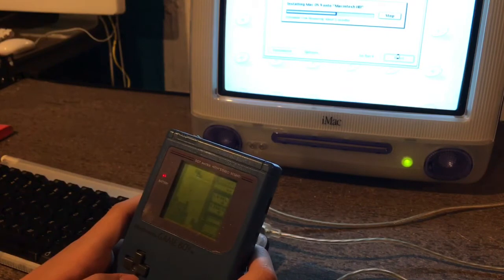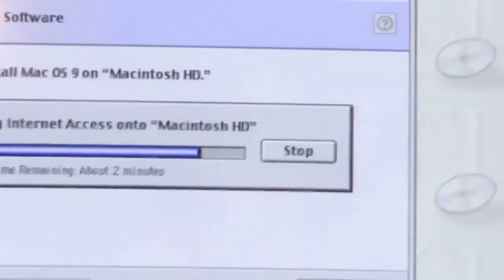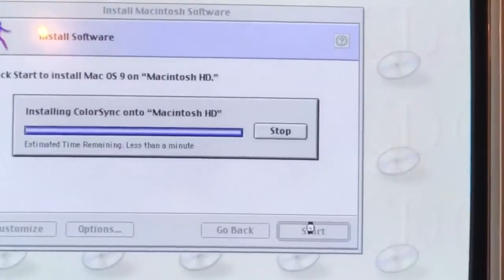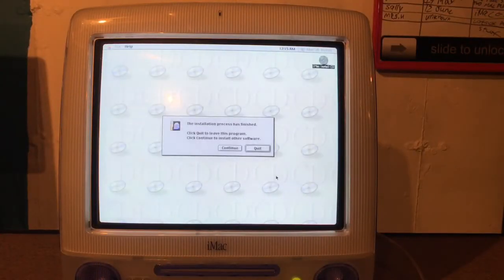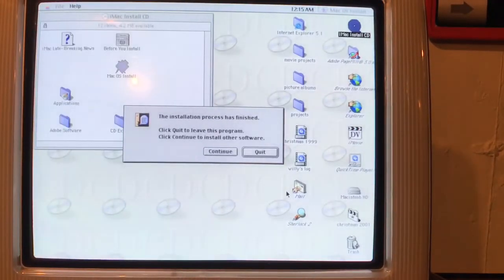Well, this is awfully boring. Almost there. I should mention that the hard drive on an iMac sounds like popcorn popping in a microwave — I never really realized that until now. Finally, it's done.